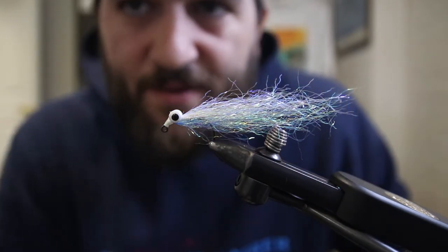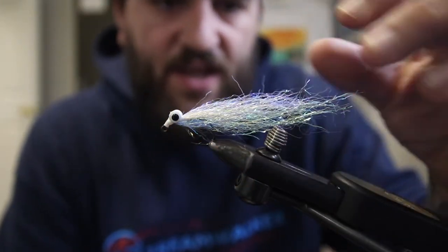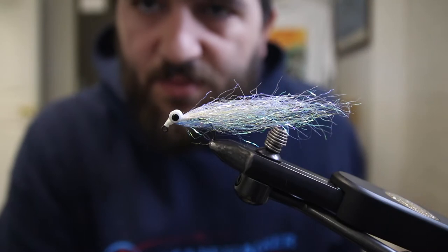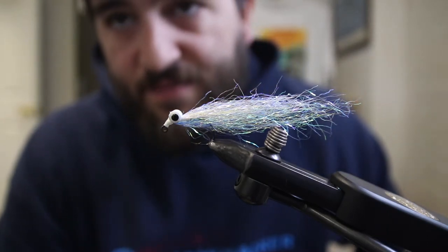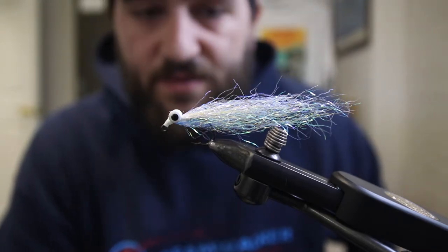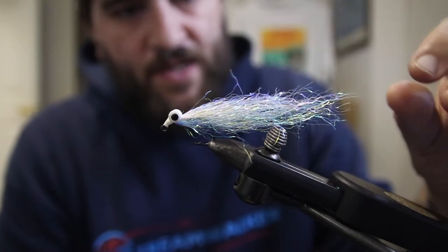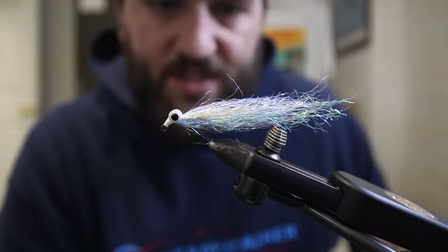What is up YouTube, it's another week and we are going to tie a Clauser Minnow — just a variation of a Clauser Minnow. It's all synthetic on a jig hook. This is all Ripple Ice, so we're going to call it a Ripple Ice Clauser.